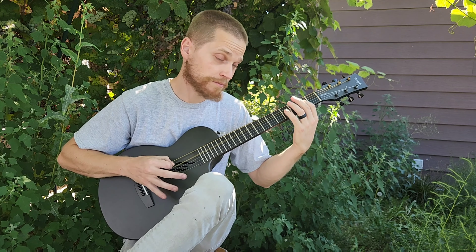I forgot the next part — it's a new song so bear with me. Here comes the chorus.